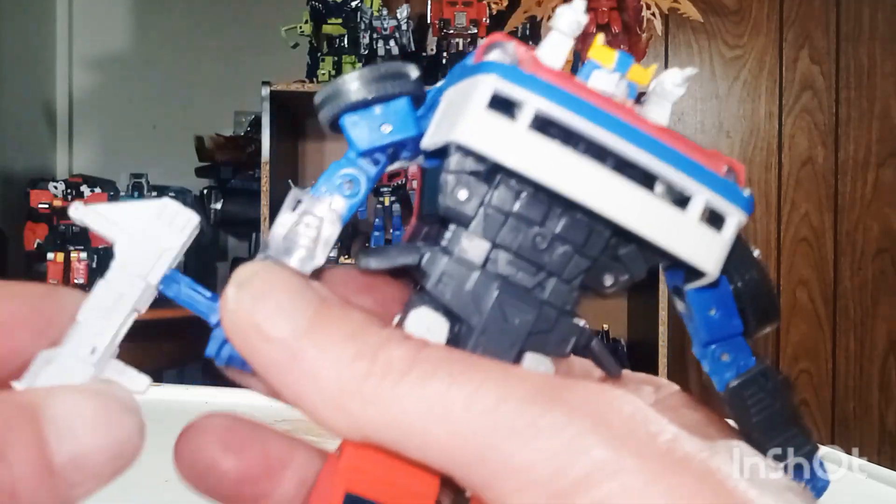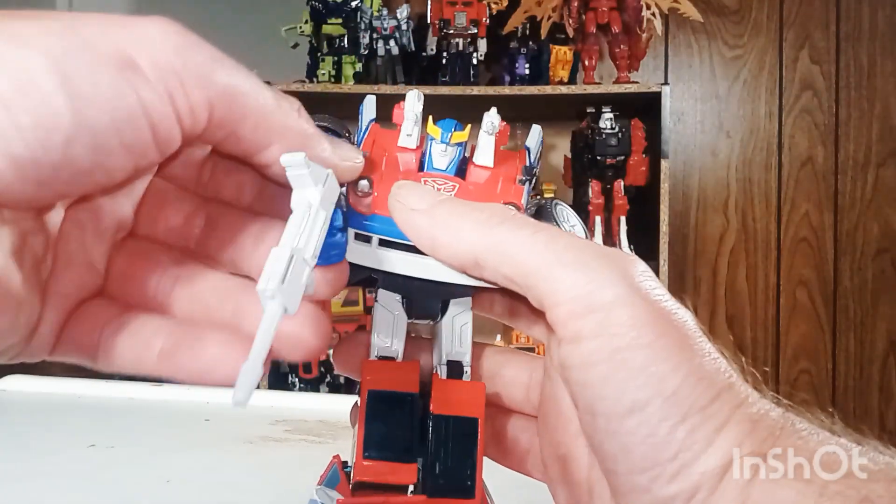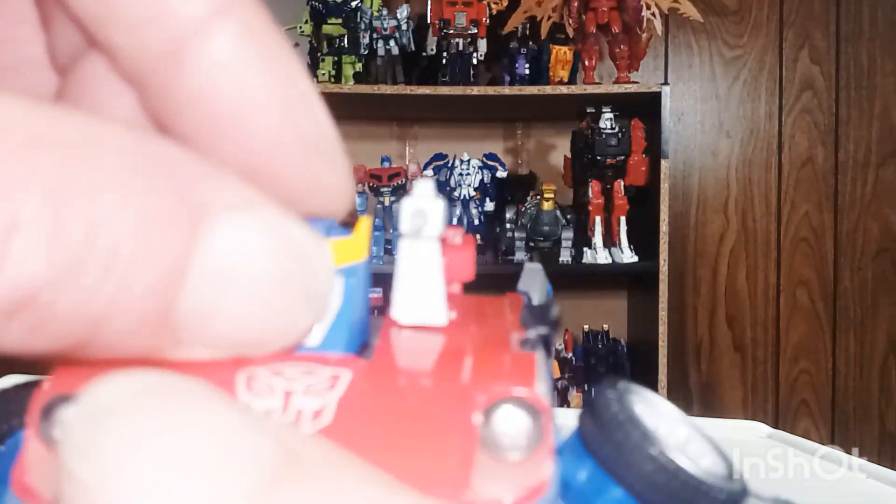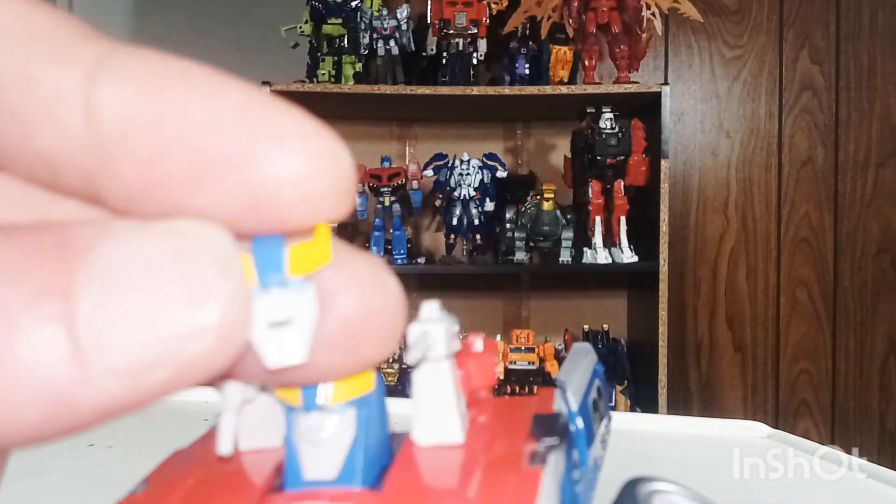For his accessories, he also comes with his gun which should fit right in his hand. And of course he's ready for the pew pew bang bang. One last thing I want to show you before we get to comparisons — for his face, he does come with another face where he's a happy Smoke Screen.